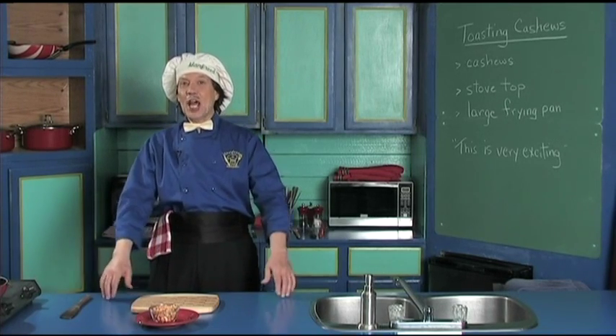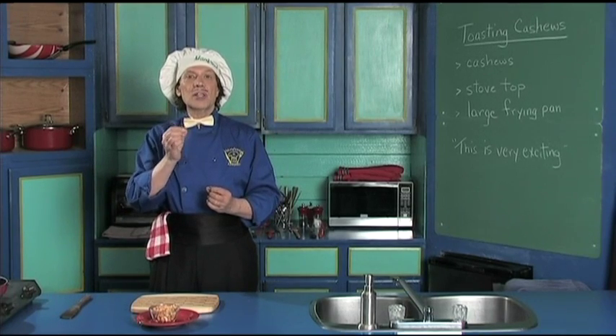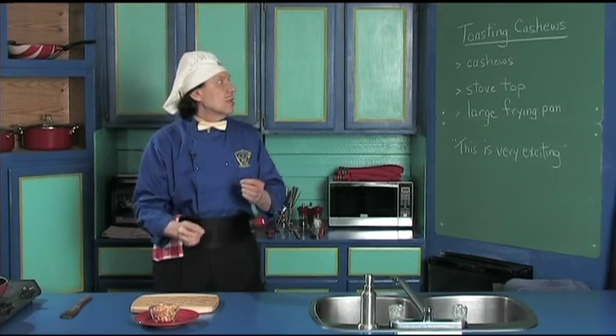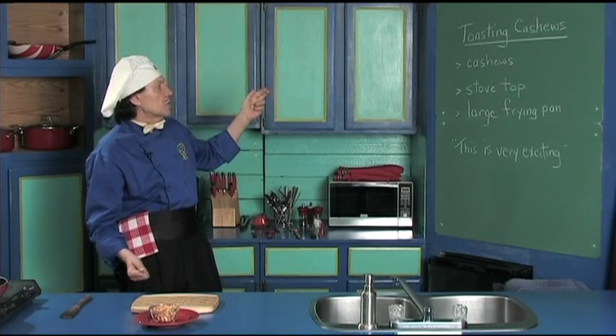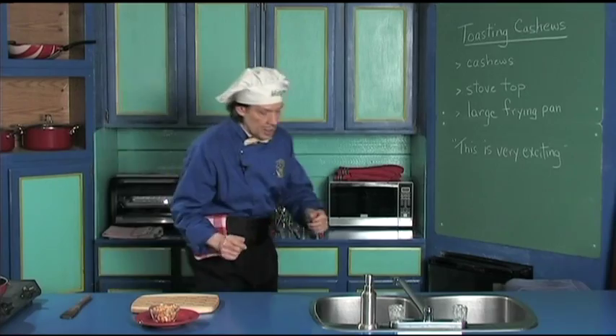Hello, my name is Manfried and welcome to my kitchen. Today we're going to learn one of the basics in the kitchen — toasting cashews. The cashew is a very, very delicious nut. All we need is the cashews, the stovetop, and a large frying pan. This is very exciting and quick.